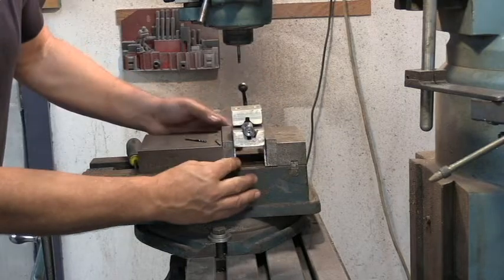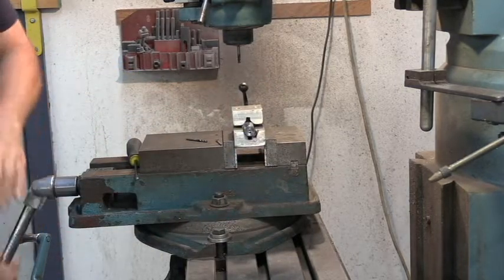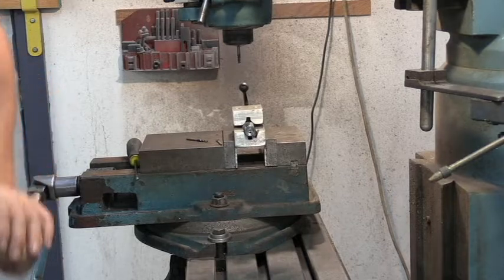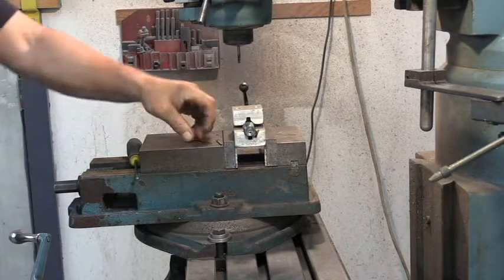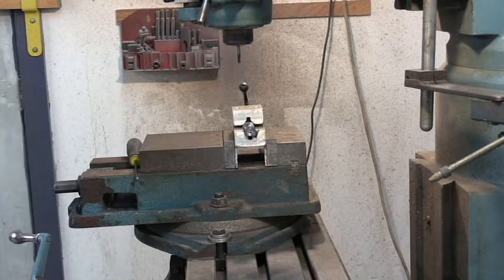We're going to set it in the vise here and tighten it up, setting it on those parallels. Doesn't need to be real, real tight. I'm going to put these drill bits over here out of the way so they don't get blown off the machine. And we're going to set up to cut our first slot.